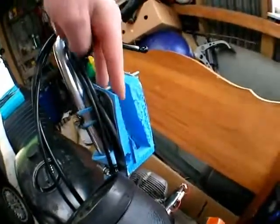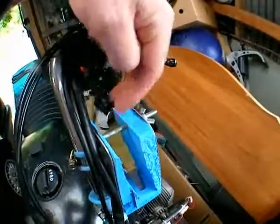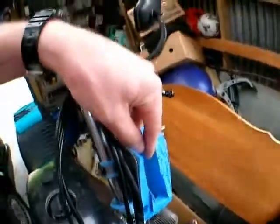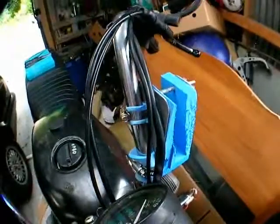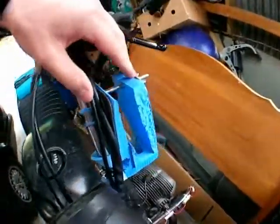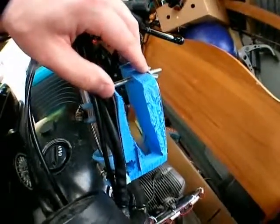Basically what I do is slot the camera in here, undo this wing nut, put the camera in, adjust the angle up and down, and then clamp it in nice and tight, and it just does not move. So once we get the vibration thing sorted out, it will hopefully be really nice. Work in progress, we'll see.